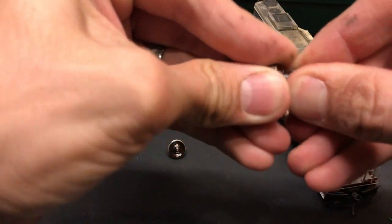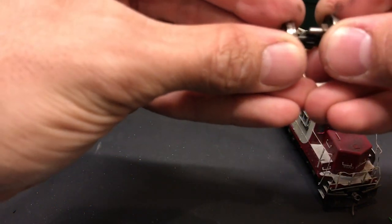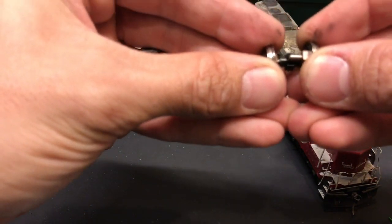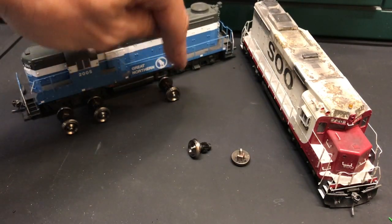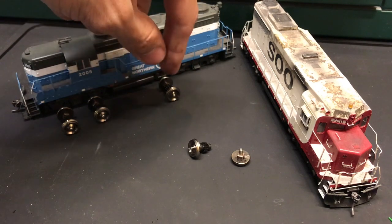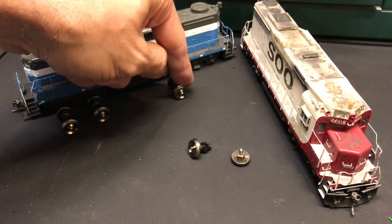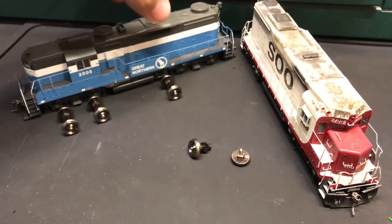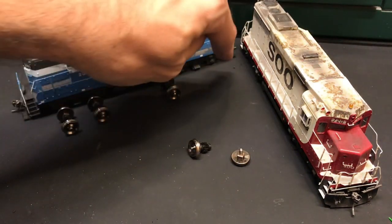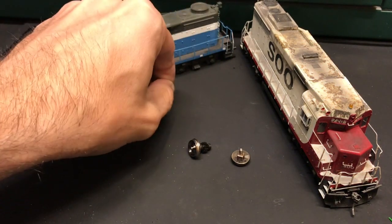When you put them on, you want to make sure that when you slide these together, you don't let the actual axle touch inside or you're going to have a short. This is an actual Walther's GP20 — we had this locomotive sitting on the spur, it shorted, and I couldn't figure out why. I went right to the axles and found out that one of the axles is touching. So if you have a locomotive that has a short, start in that location first.